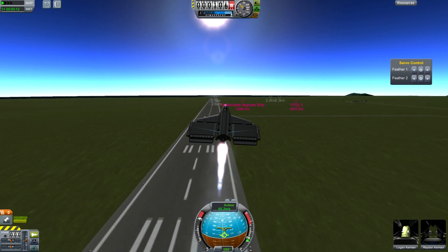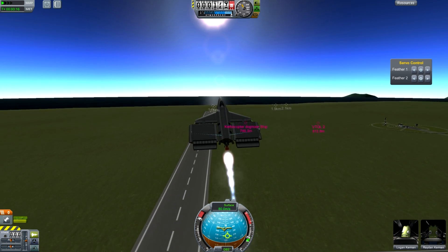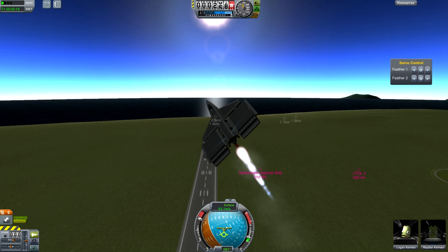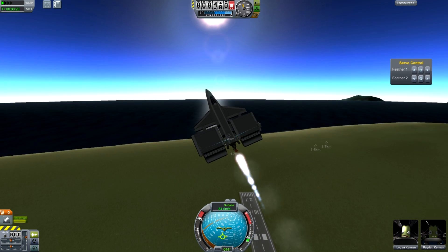I know everybody's doing planes being launched from aircraft. I've already done that before in a previous video — I should probably do it again — but really I wanted to look at a completely different aspect of SpaceShipTwo's flight profile.